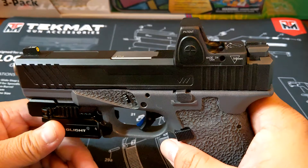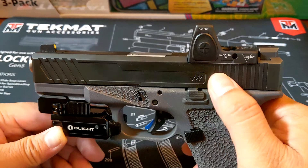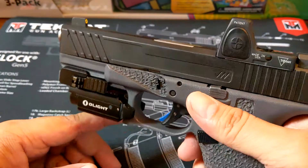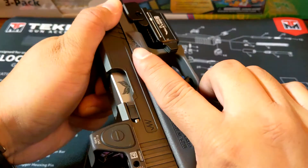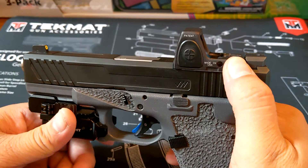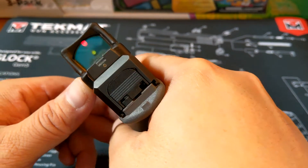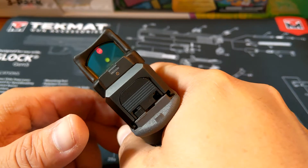I did it piece by piece and eventually turned it into this. I'll start with the slide. The slide was sent to an awesome company called Jagerworks. They did all the machining in-house and refinishing, and it just looks a lot better and has better functionality because it has these forward slide serrations for press checking. It was also milled for this red dot sight — it's a Trijicon RMR. Wherever that red dot goes, that's where the bullet will strike. As far as iron sights, these are Ameriglo I-Dot Pros, much better than the stock plastic sights.